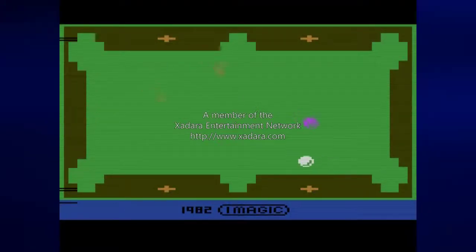Hey everyone, this is Prince Watercress and welcome to a brand new Let's Play. For this Let's Play, we're playing pool for one, more or less. This is Trick Shot for the Atari 2600, brought to you by iMagic in 1982.